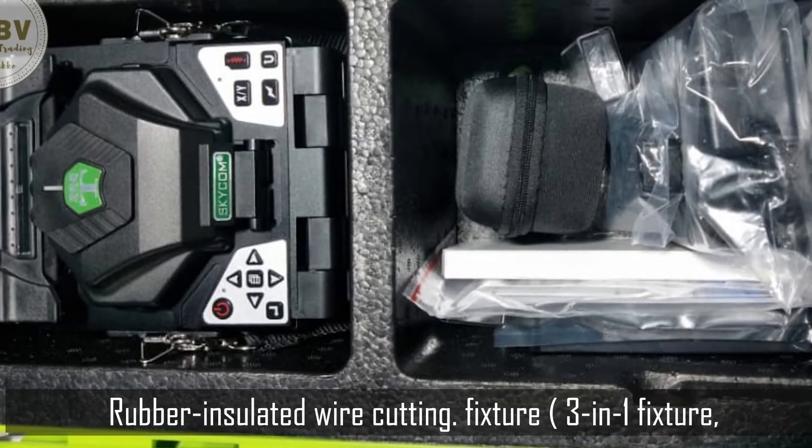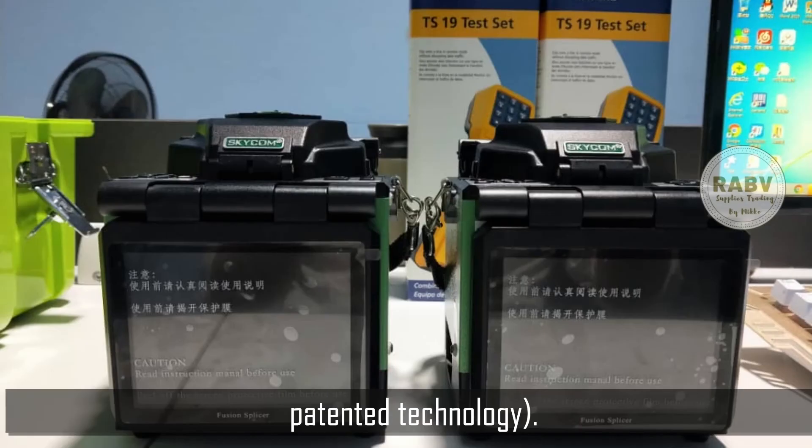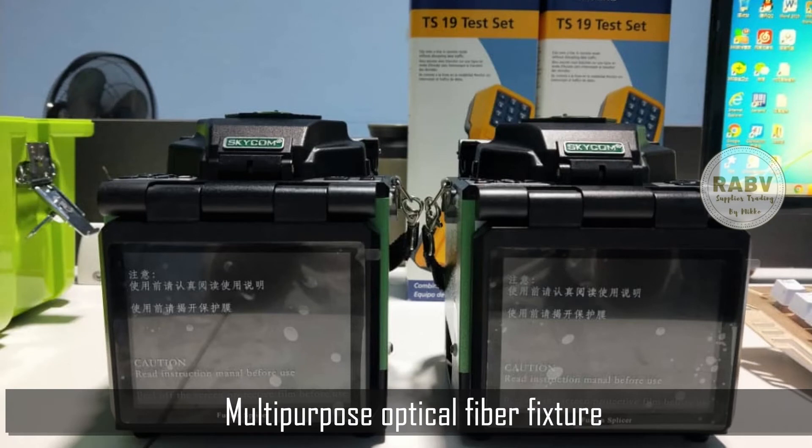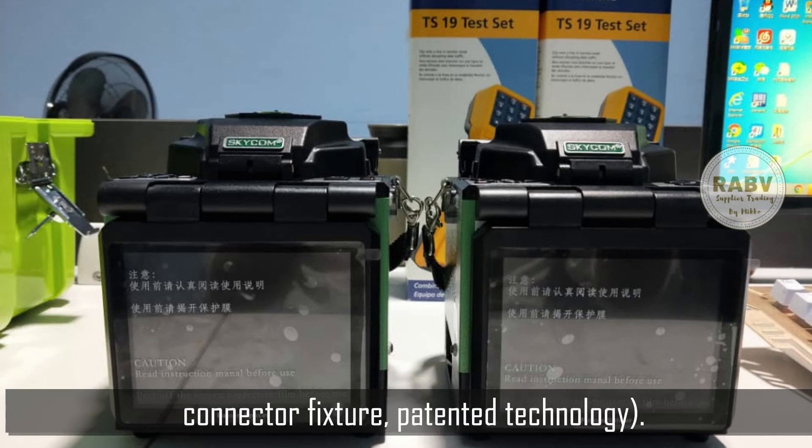Rubber insulated wire cutting. Fixture: 3-in-1 fixture — patented technology, multi-purpose optical fiber fixture. 1+N: one 3-in-1 fixture and SC, LC-FC connector fixture. Patented technology.